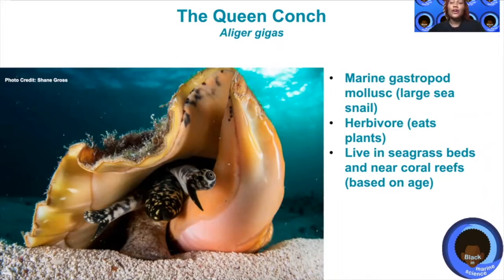The Bahamas has one of the largest populations of queen conch in the wild today. The queen conch, also known as aliger gigas, has actually gone through a few name changes in the last few years. Its original scientific name was Strombus gigas, then changed to Lobatus gigas, and now Aliger gigas. It is one of the true conch species.